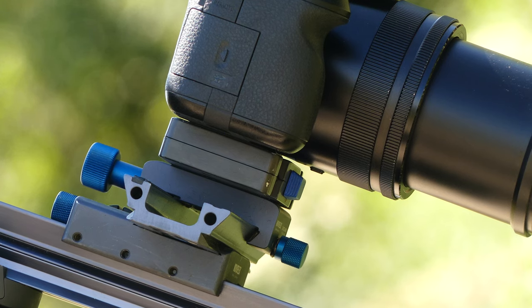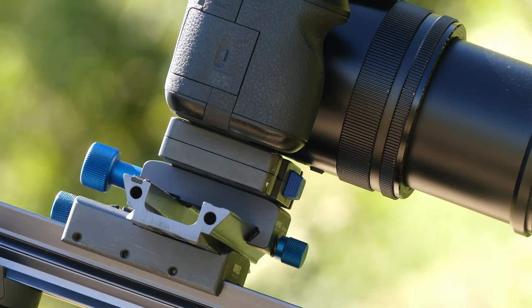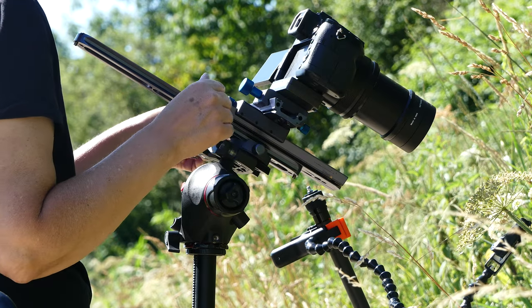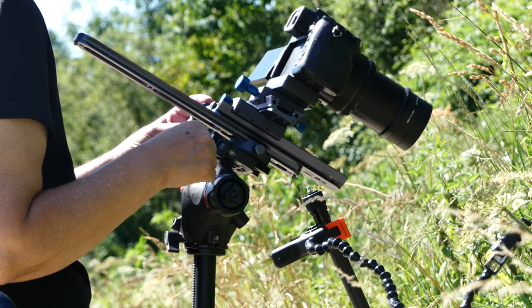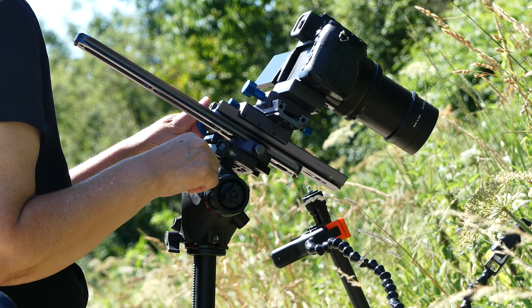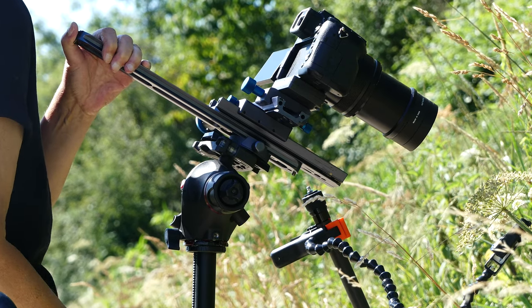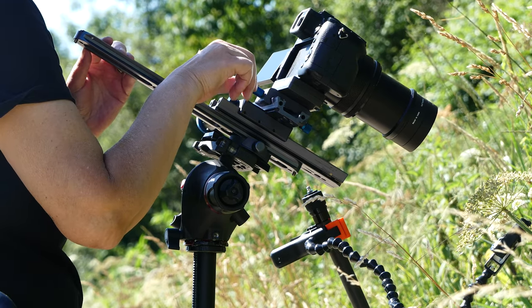The cross slide enables precise fine adjustments sideways and backwards or forwards. The depth of field for macro filming is not set on the camera — we achieve the precise depth of field by setting the exact distance to the insect and using focus peaking in the camera.